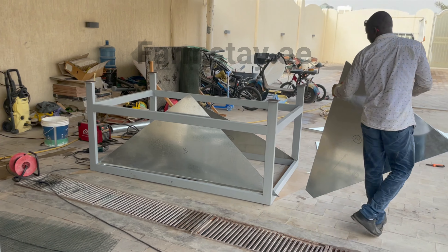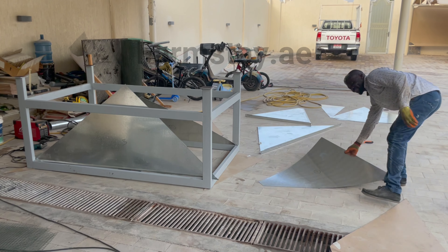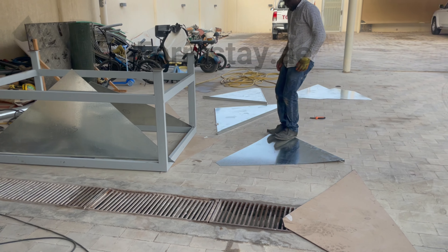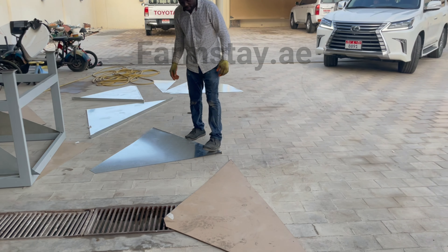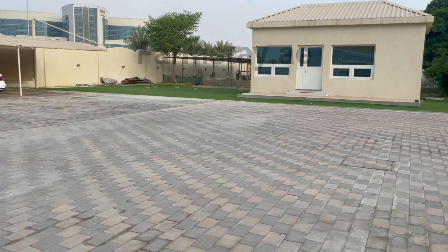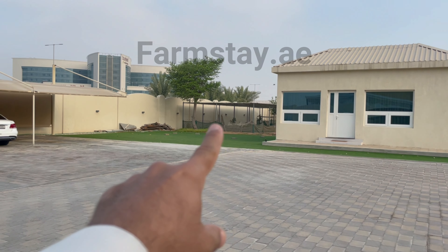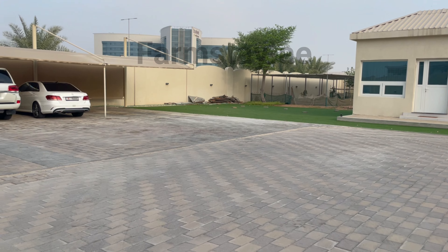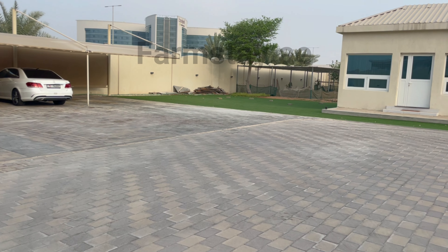That is Elijah working on the table there. Hopefully things will be just fine. We also have another set of stands over there at the back under the shade, but that's another video.